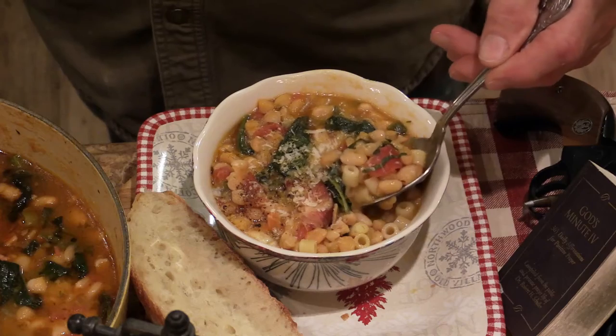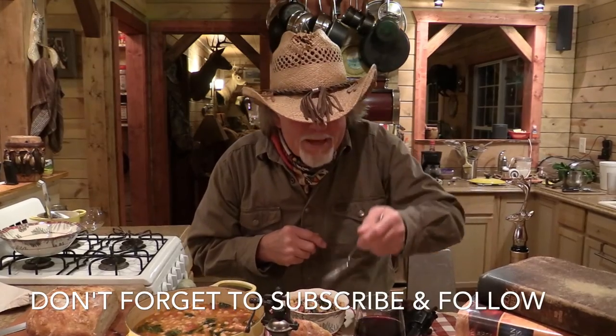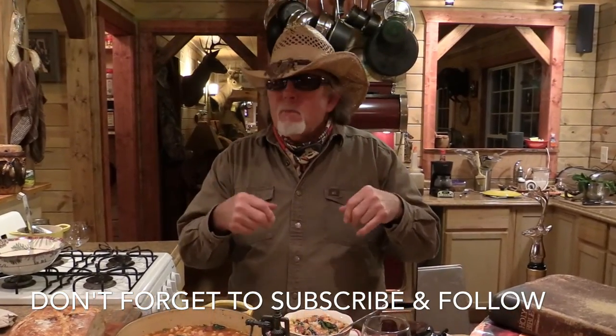Now you know I've been dying to dive into this. I'm gonna tell you something — that's a Pasta Fazool that will make you drool. Now that's Italian, and that girls and boys is what's cooking on the Pungo Prairie. Thank you, Grandpa Billett.